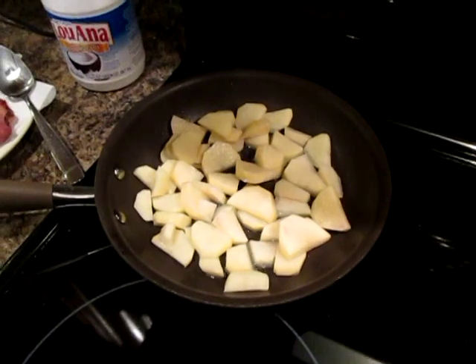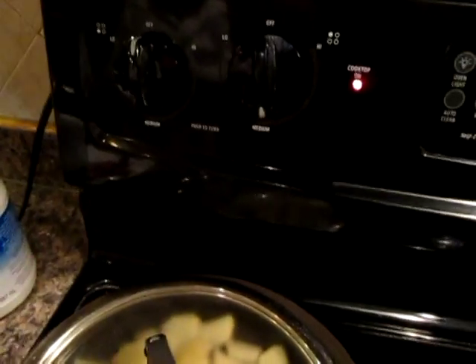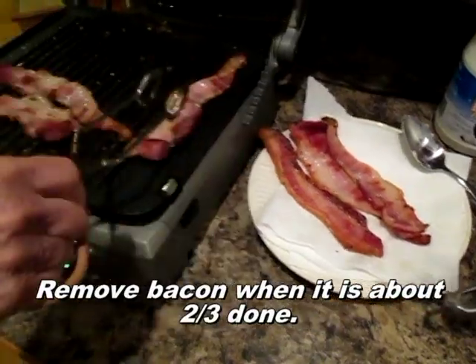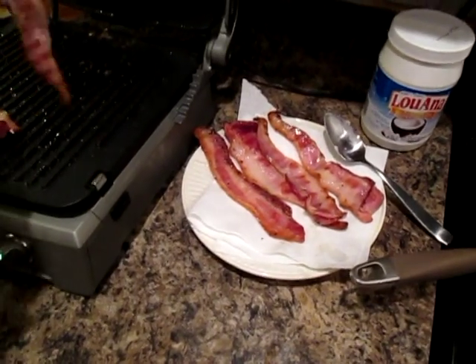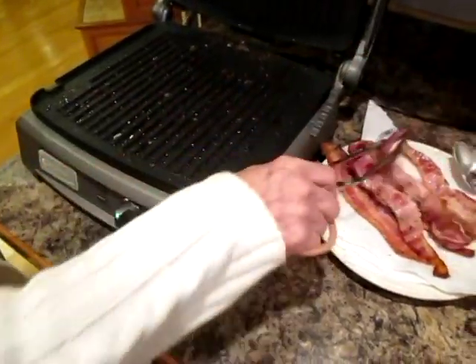I put the potatoes in the skillet and added some sea salt. I brown them on both sides — it probably takes about 15 to 20 minutes. I'm taking these off and we'll put them back on to cook another five minutes with the steak and peppers. Those are about two-thirds cooked.